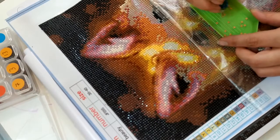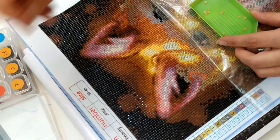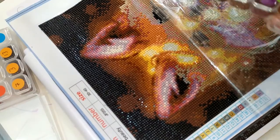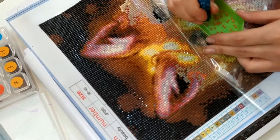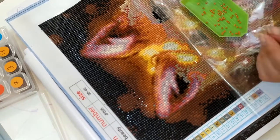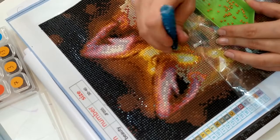J'ai prévu de faire une petite vidéo qui va passer sur la chaîne, mais aussi sur le groupe Facebook. Donc bien sûr, je vous mettrai le lien du groupe en barre d'infos lors de cette vidéo. Je pense que ça sera la vidéo de mercredi.